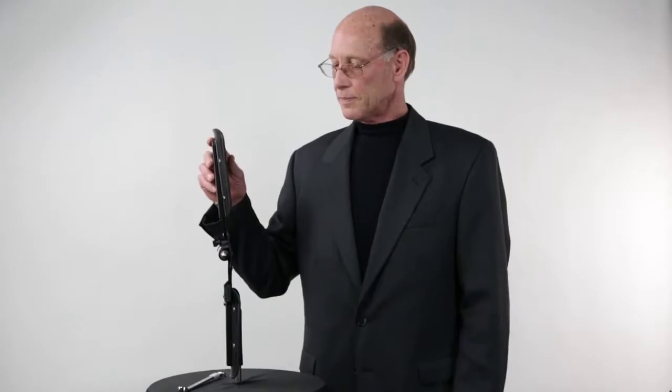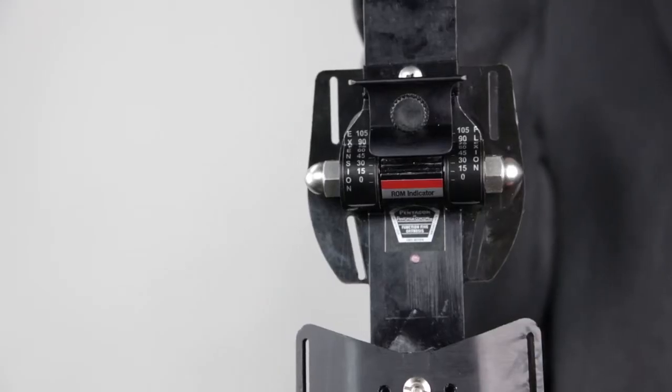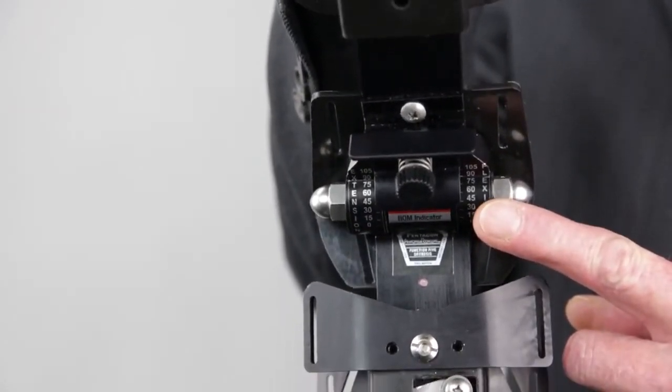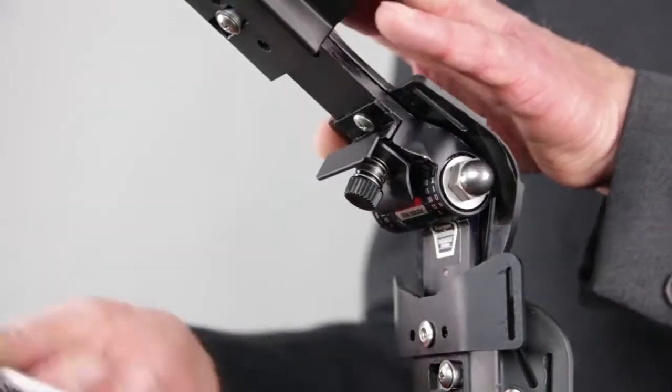Variable range of motion allows for independent limitation of both flexion and extension of the device. To set the flexion stop adjustment, start from the free motion position or with the extension stop already set. Flex the joint to the required degree corresponding to the red range of motion indicator.